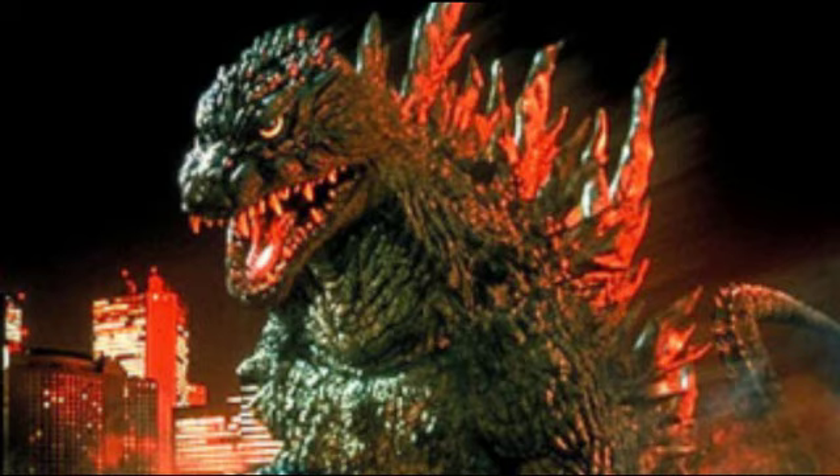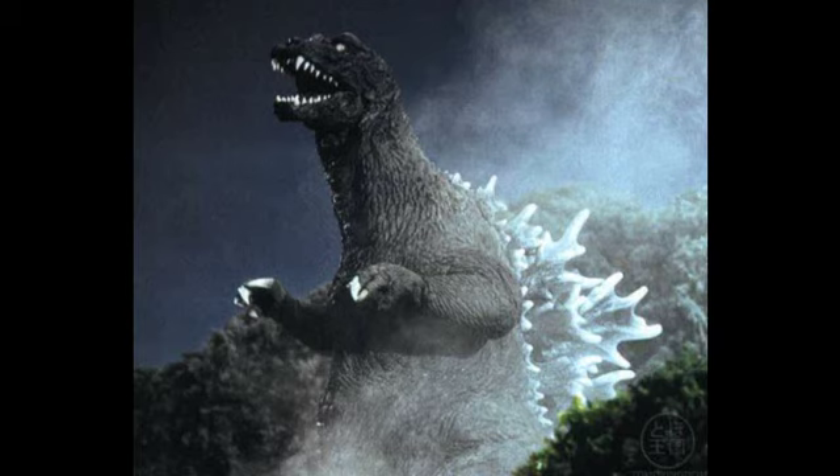On to my second favorite Godzilla suit of all time — the GMK, Giant Monsters All-Out Attack suit. My God, this Godzilla looks evil no matter which way you look at it — portrait side, back side. Any way you throw the camera on this Godzilla suit, it looks evil, and that's something I really like.